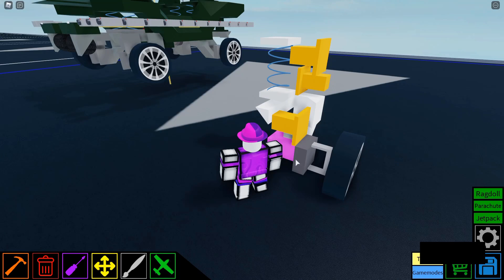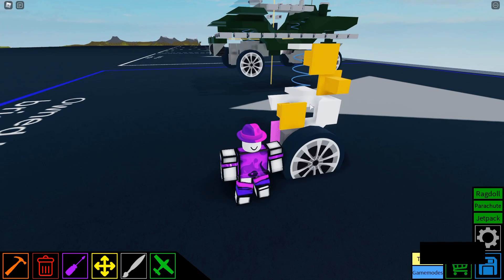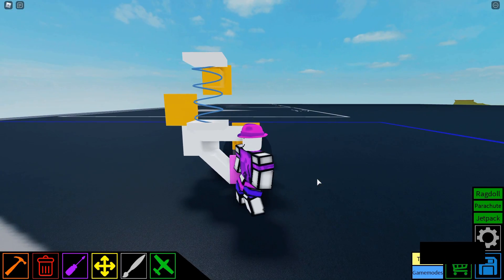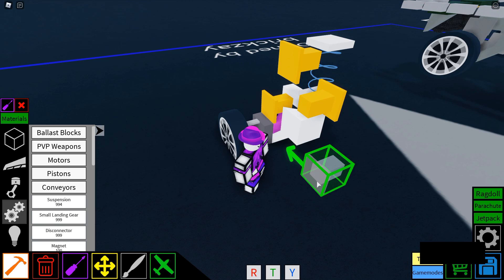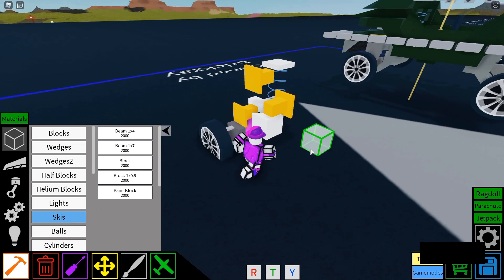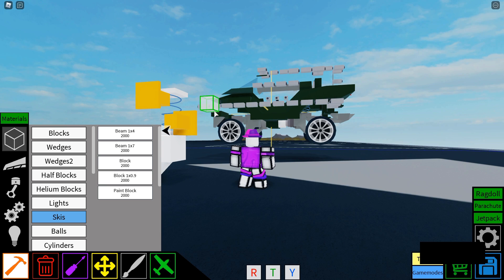If any of you were confused by that, I made the gold as unpowered and the pink as motor locked, just to make it easier for you guys. This will be a very crude chassis, because I am not making this — this is not part of the video, just the suspension.